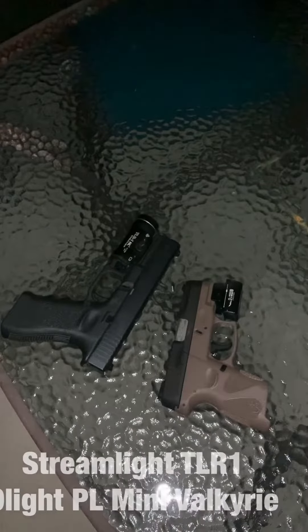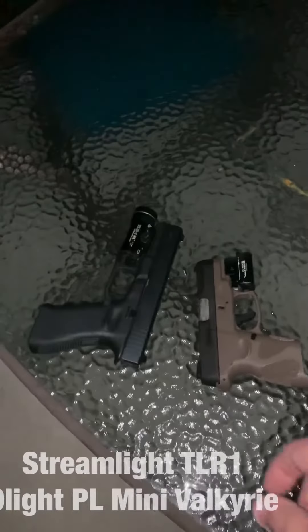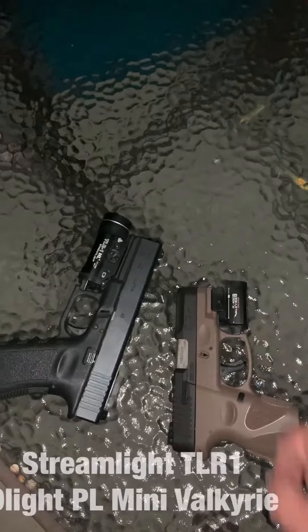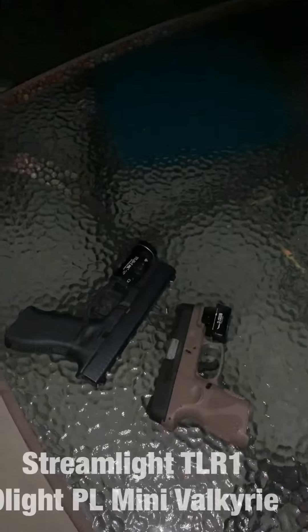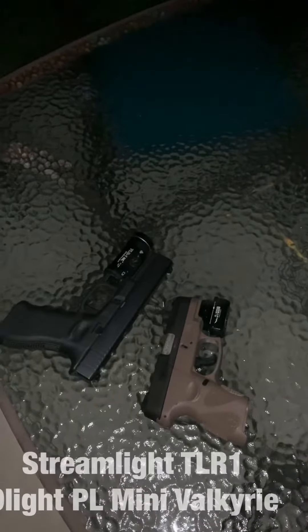Hello everybody. So it's dark here. I did a video the other day on the Streamlight TLR and the Olight Pistol Light, and I guess I should have taken some video at night to show you the differences between the two. So that's what this video is for.